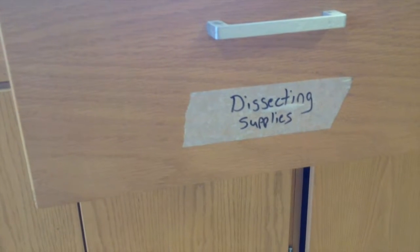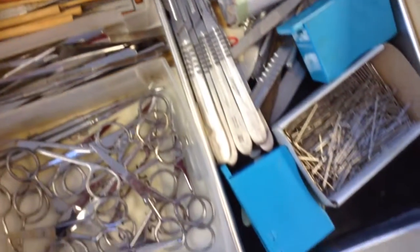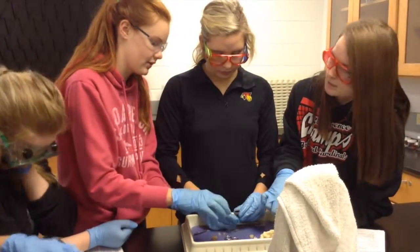It's going to give you an in-depth experience looking at the eye and all the parts in detail. So you get to see not just the pictures from the book, but actually put your hands on the iris, the retina, the cornea, and so forth. So you actually get to see it and feel it.